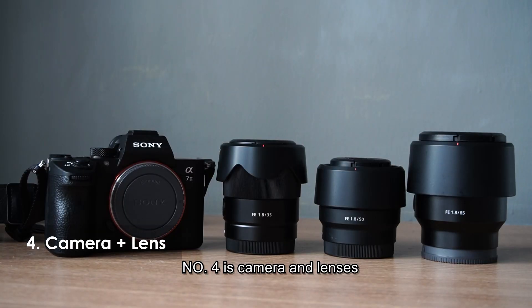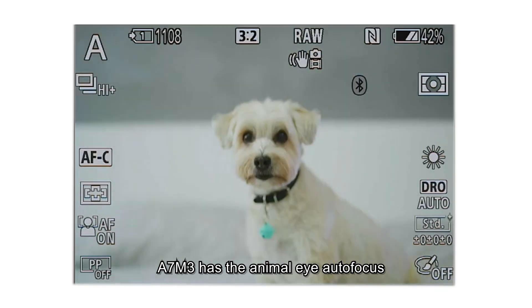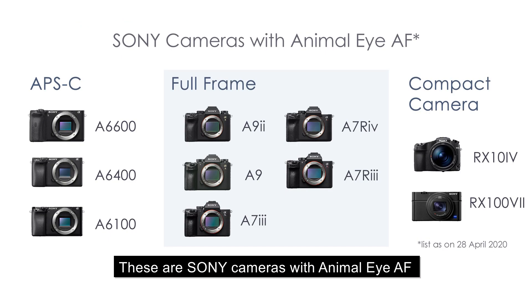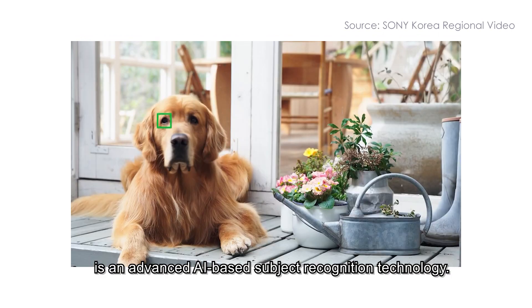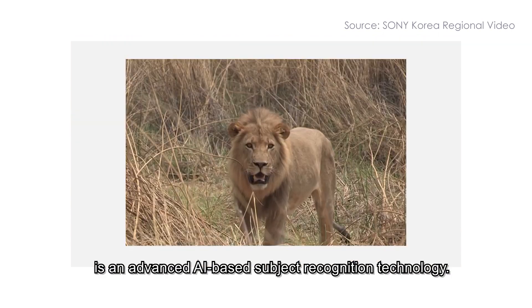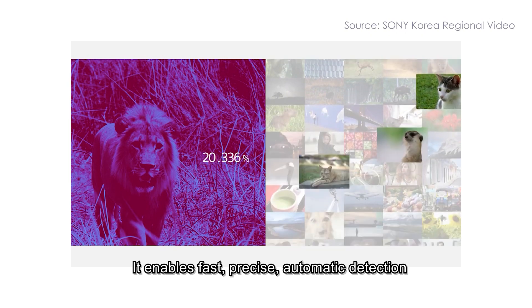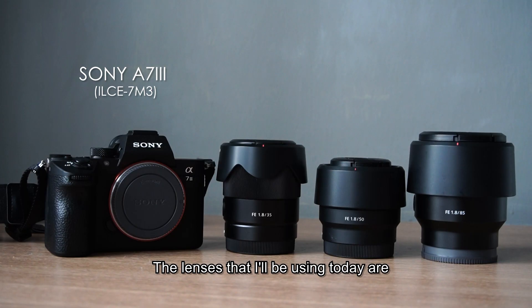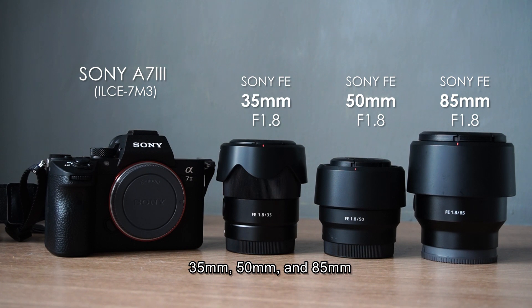Number four will be the camera and lenses. Today I'm using the Sony A7 Mark III. The A7 Mark III has animal eye autofocus so I can shoot my pets easily. Sony's real-time eye autofocus is an advanced AI-based subject recognition technology — it enables fast, precise, automatic detection and tracking of the eyes of various animals. The lenses I used today are 35mm, 50mm, and 85mm.